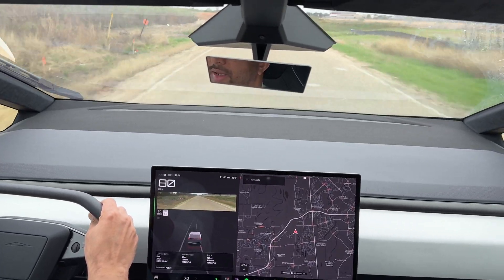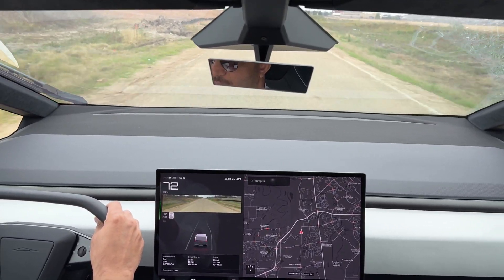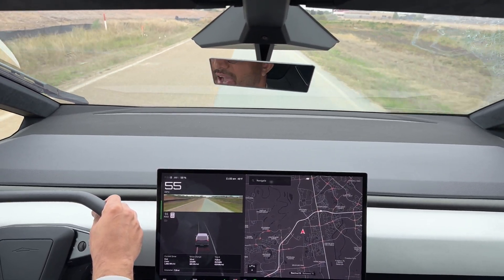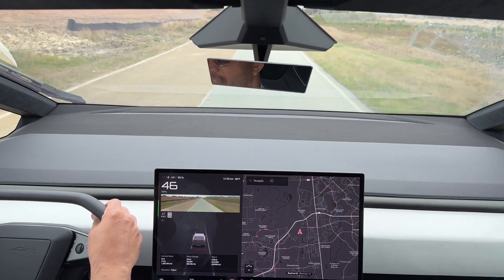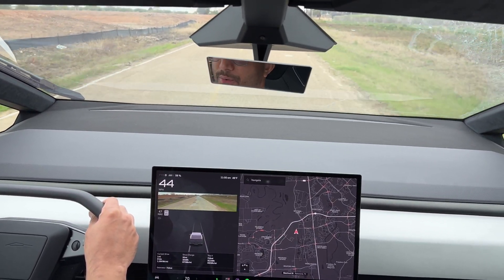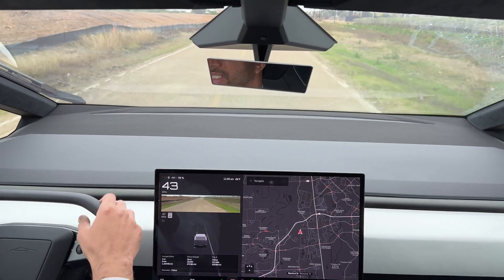Holy cow. Alright, this is the first time I did that and I did not expect that from a truck to be that quick.